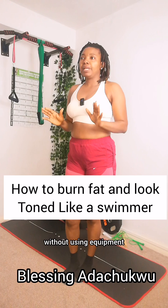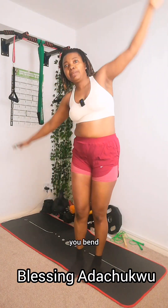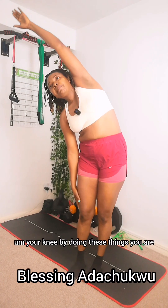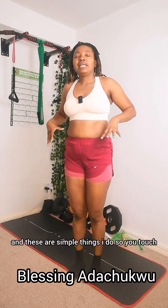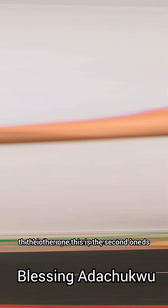The second thing you can do at home to tone up your body without using equipment: go this way, bend, and make sure you are touching the other side of your knee. By doing these things you are shrinking this area. I am on my journey to fat loss and these are simple things I do — touch the other side, that is the second exercise.